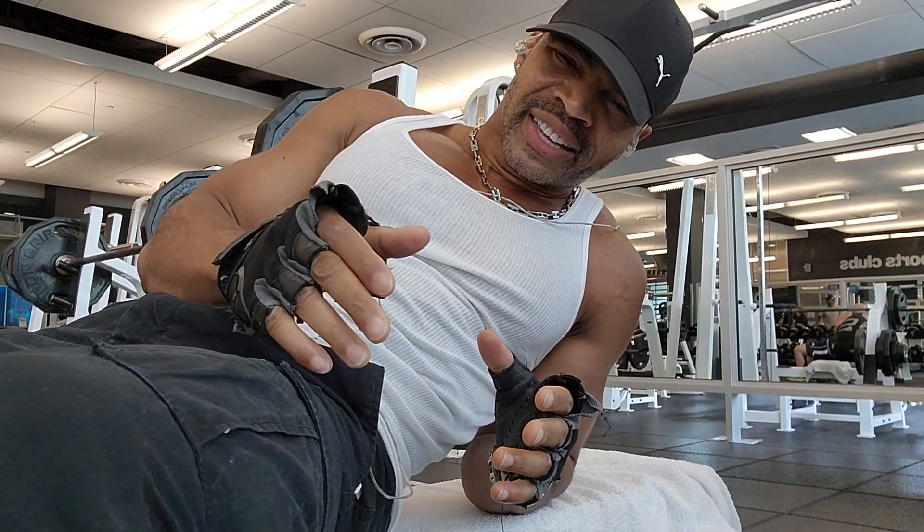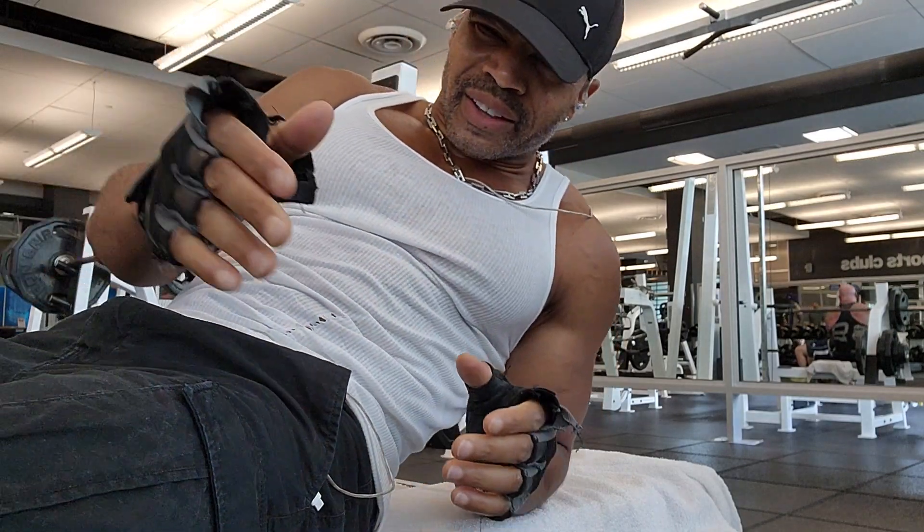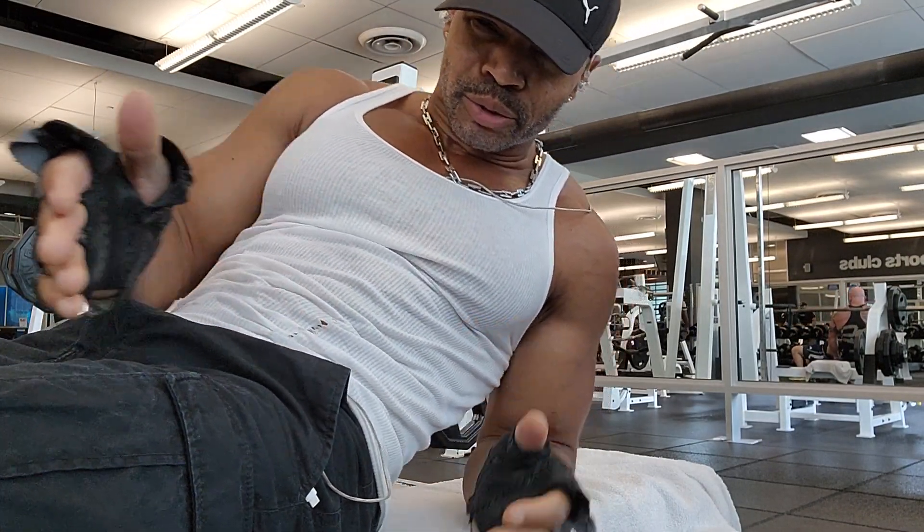Gotta get some chest work in today on the bench. I always like to include bench press when I do my chest workout.